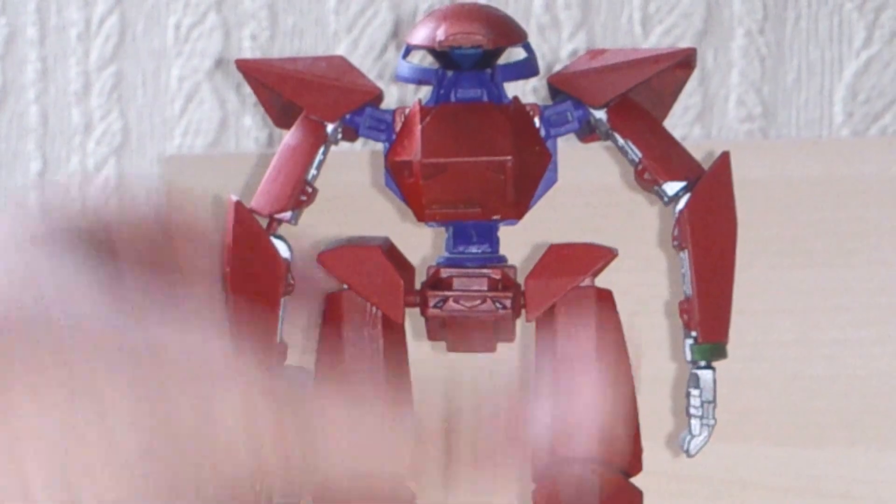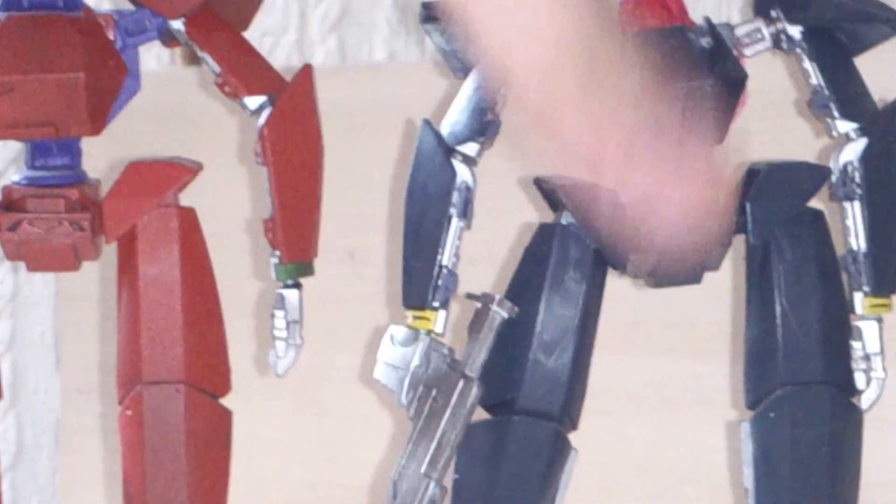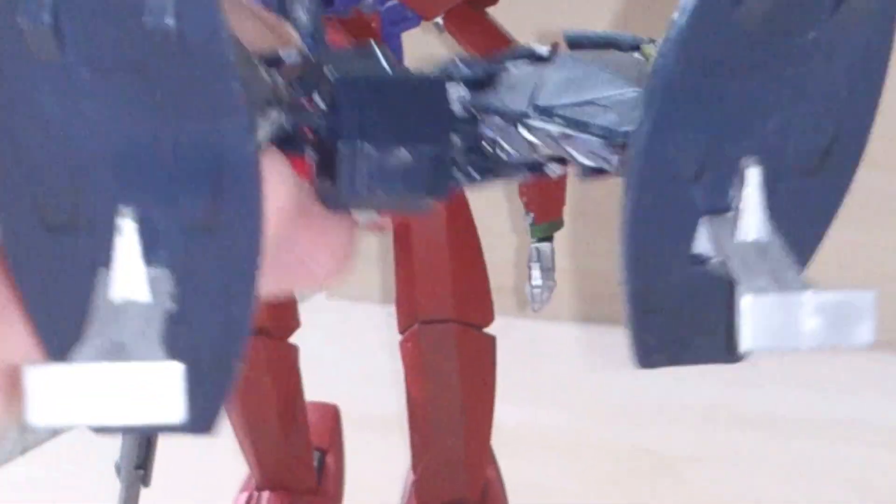Battle damage, weathering, whatever you want to call it — that's fine. He still transforms. As I'm talking about things falling over and breaking, the head did actually fall off and break. He just fell forward. He leans forward quite a bit; the feet are not particularly secure, they're just held in with friction. He went flying and I don't know if you can make it out — you can sort of see where it broke, and it's now just super glued in. And that does affect the transformation.